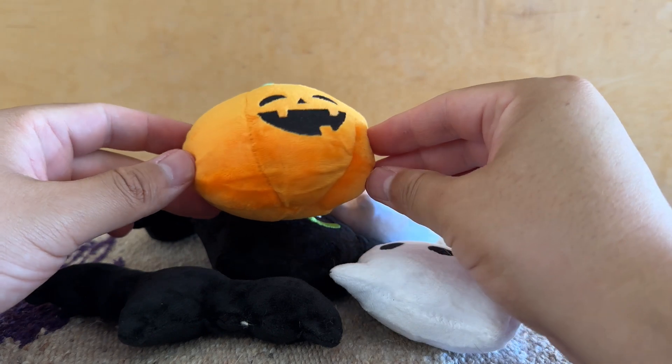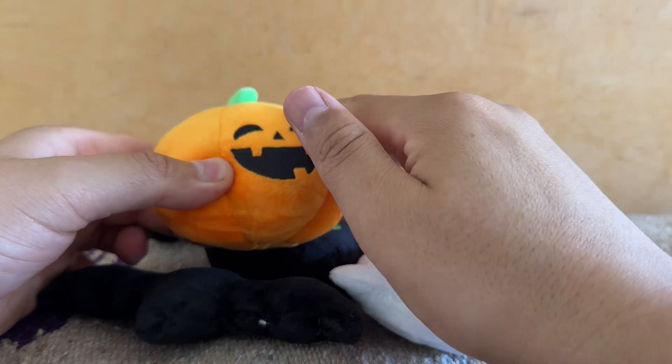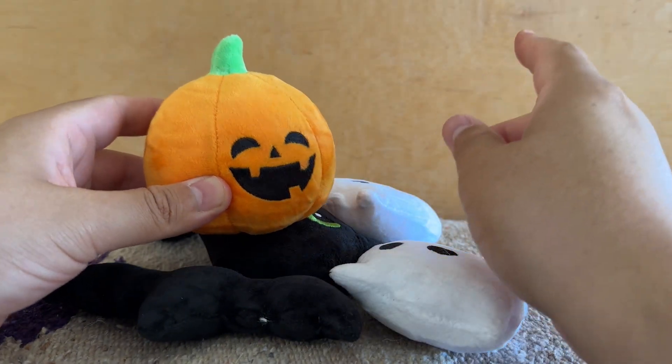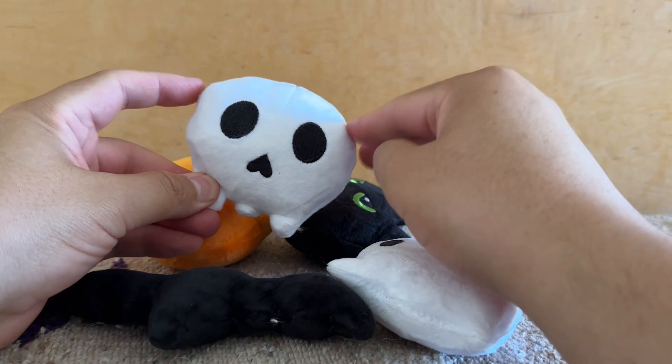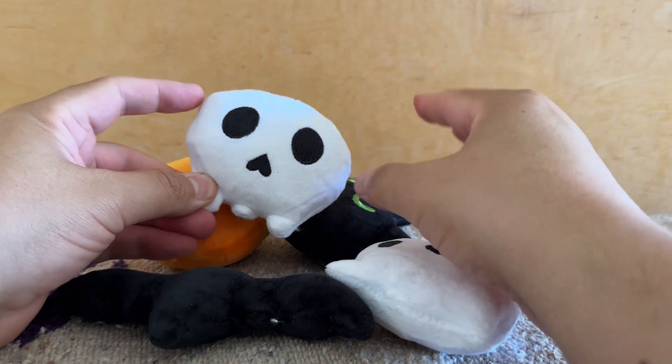Now they aren't refillable because the seams are sewn tight, but what you can do is if you've got some loose catnip you can sprinkle it on top, or you can use a spray catnip — which is what I like to do — because after a while the catnip smell isn't as prominent, and so I like to give it a brand new life with those techniques.